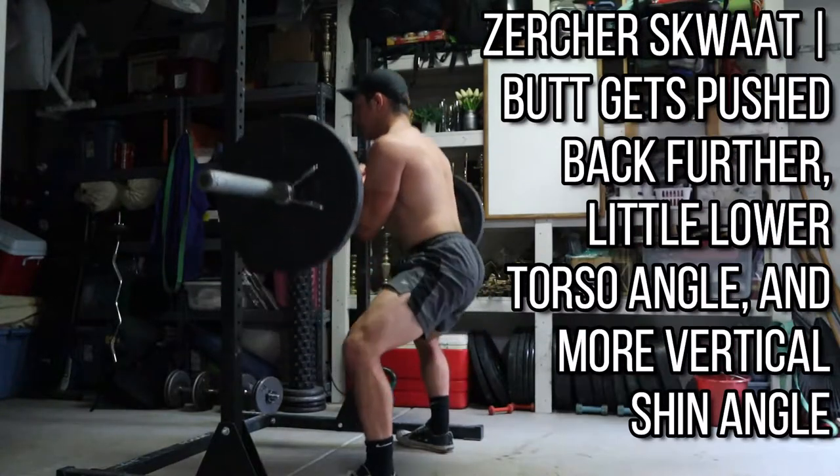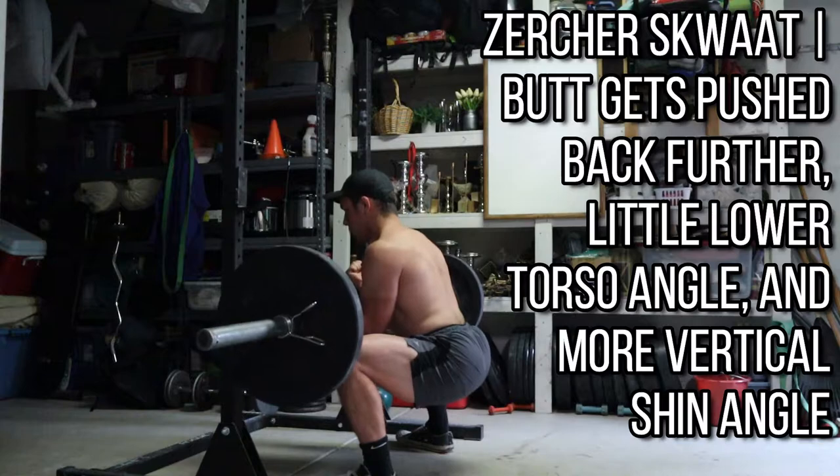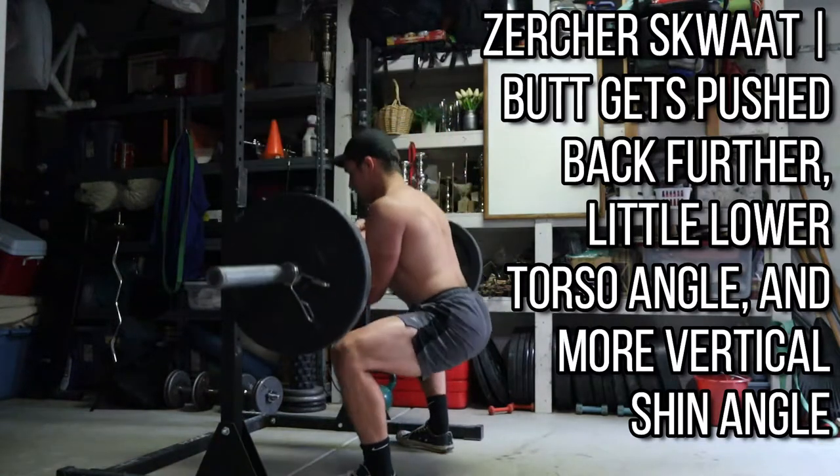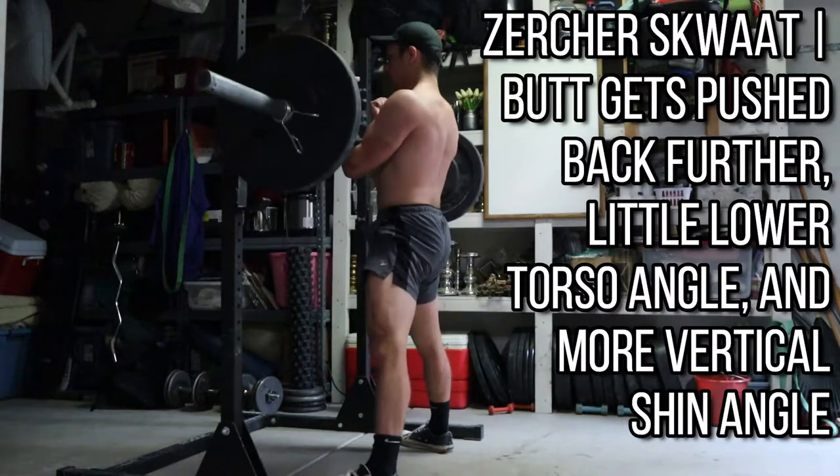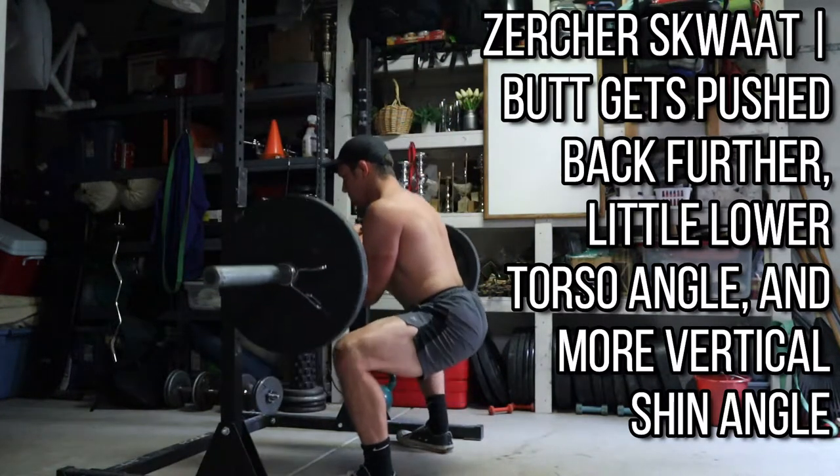When it comes to the Zurcher Squat, you'll notice in the video that my torso position is a little bit lower. Instead of being almost straight up and down, my chest has dropped a little bit. My shins are a little bit more vertical. I've pushed my butt back quite a bit, and I'm still keeping my chest up — don't get me wrong. I'm not rounding my upper back and caving forward into that bad position we've all seen before. I'm working really hard to stay in proper position.